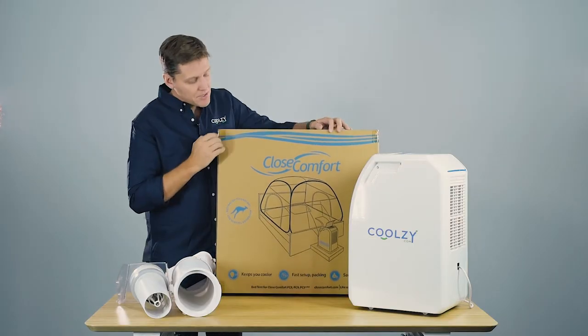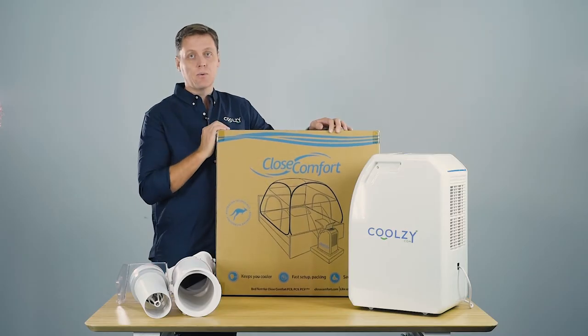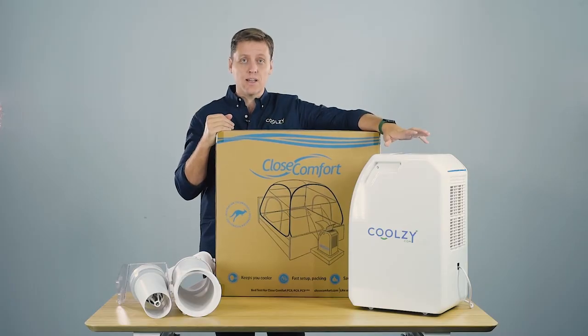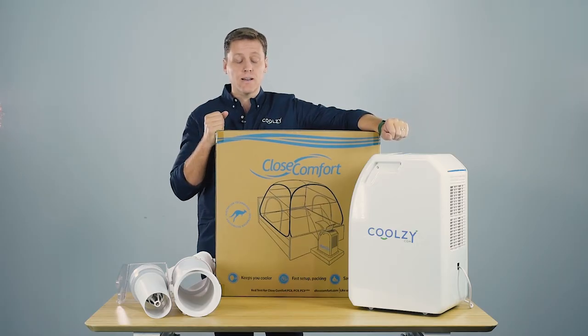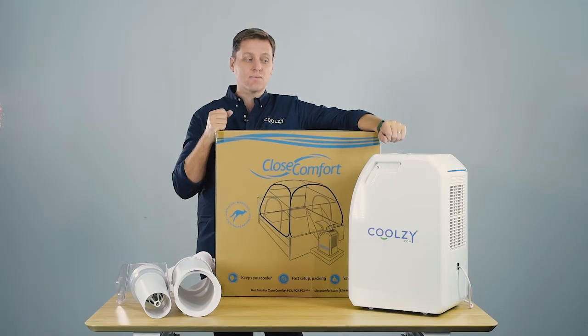The bed tent captures all of the cool air around your bed, so the warm air never really worries you at all. On the hottest of nights you can get a really good sleep in a nice cool crisp dry environment, because it's not an evaporative air con — it's a genuine refrigerated air con. I've used one of these in Borneo, and we have clients in Singapore, Indonesia, and Africa using these because it keeps the mosquitoes out and allows a good night's sleep without worrying about any pests.